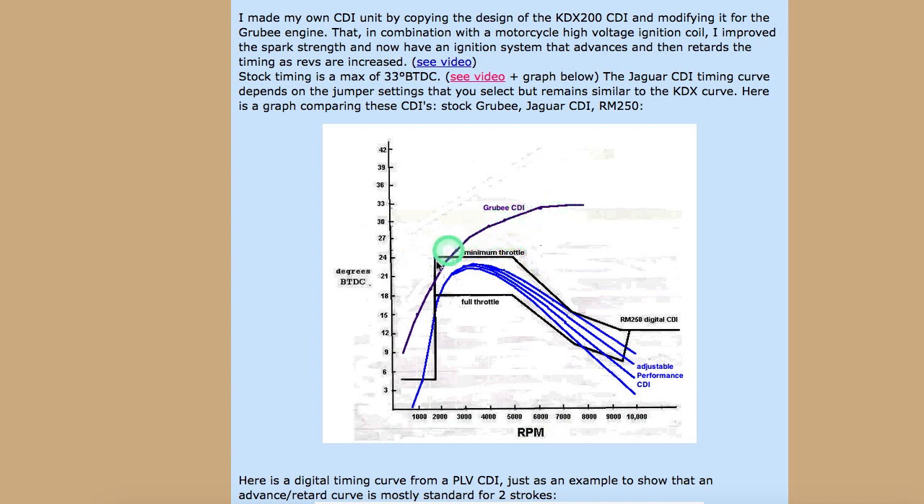And that's what is generally graphed right here on this graph — this purple graph right here. That is typical of a four stroke. I think the Chinese factories, in their quest to keep costs down as much as possible, just purchased the cheapest CDI available to them, which in this case has the timing curve of a four stroke.